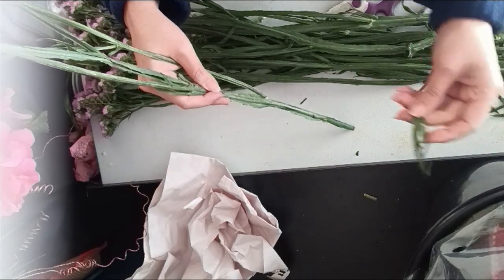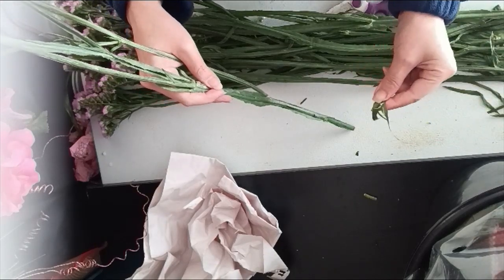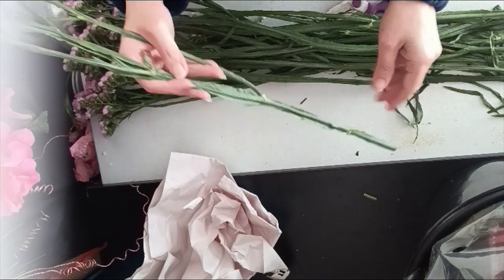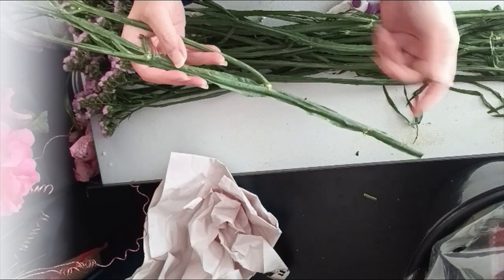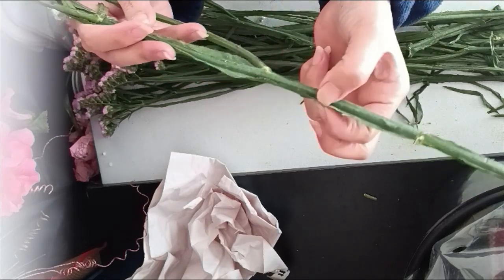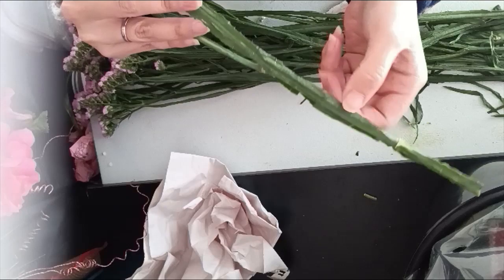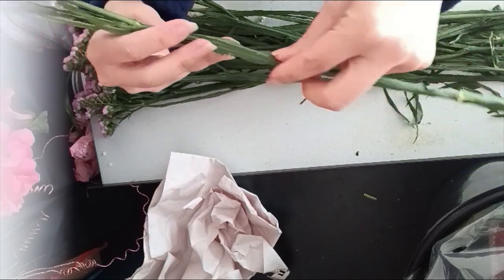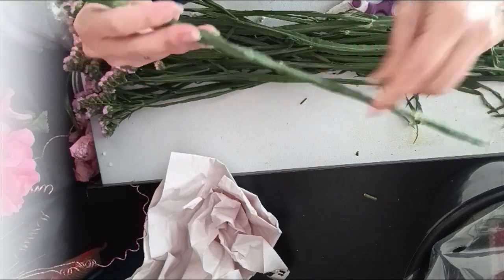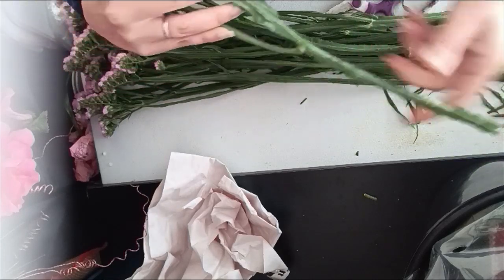When you put stems into water, any foliage submerged in water can easily grow bacteria, so just snip them off or simply pluck them off from the stem, and you will have a clean stem. Even for soft skin on the stem like this, I will try to remove that as well, leaving a really clean stem when I need to rehydrate it.